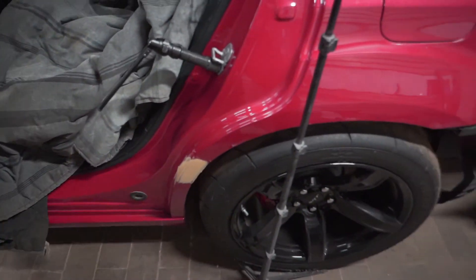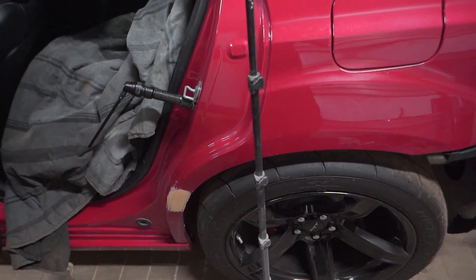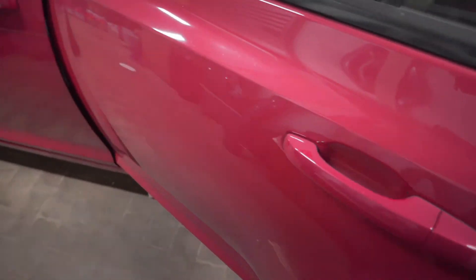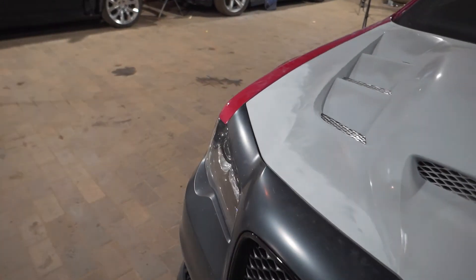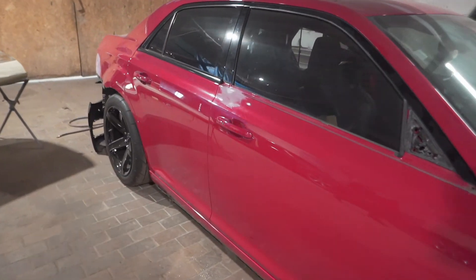That's going to be it for the day today. I can't sand this today because they're painting, and I don't want the dust to go on their fresh paint. So I'll sand this first thing tomorrow morning. And that's it — the body work is all done: hood's fit up, the two dents on the other side sanded and everything, and checked. That's it for the day.